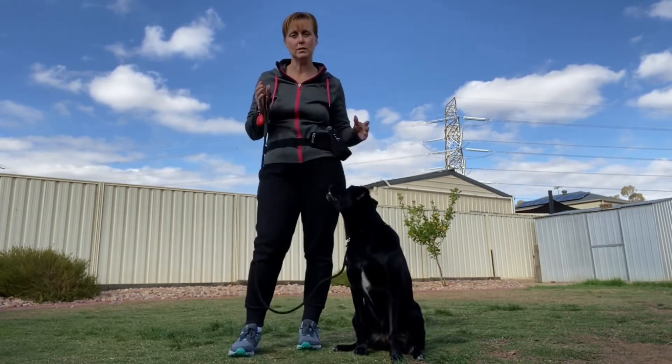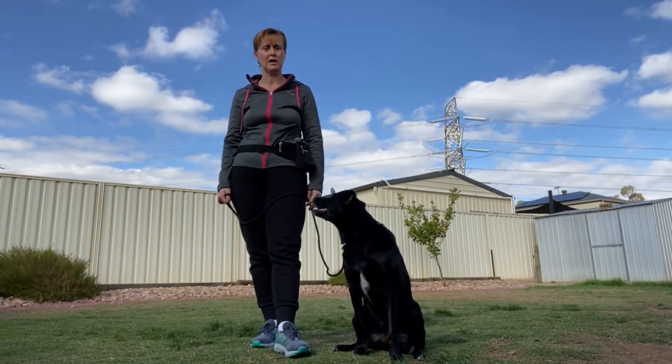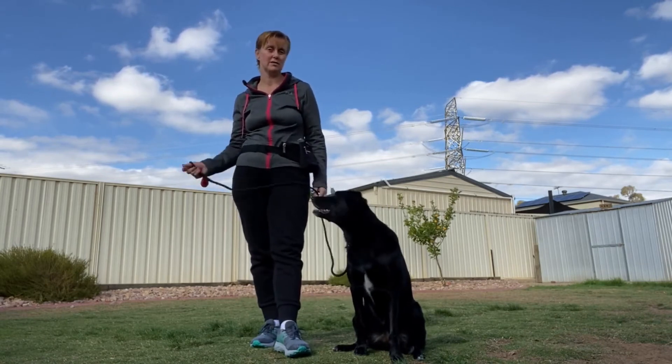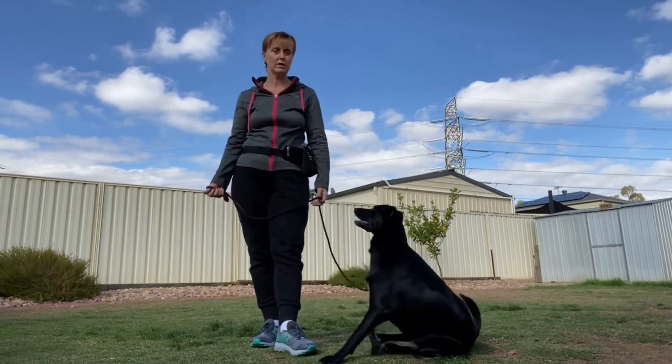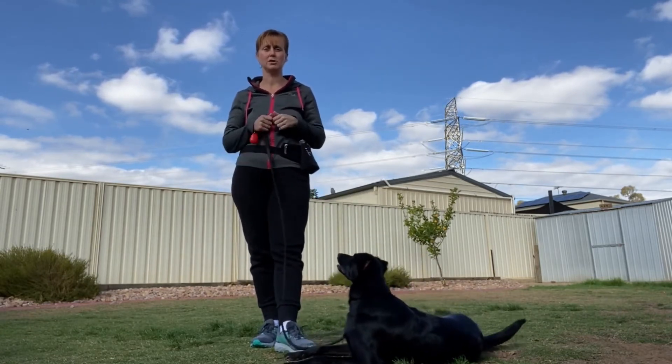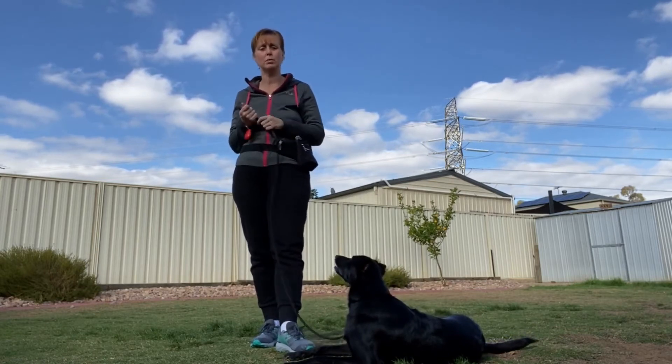You'll also hear some other trainers use a technique that is not wrong — they stop and stand like a tree. Your dog will pull out to the end of the lead, realize they're not getting where they want to go, and then come back to you, wondering why you aren't moving and why they can't pull.